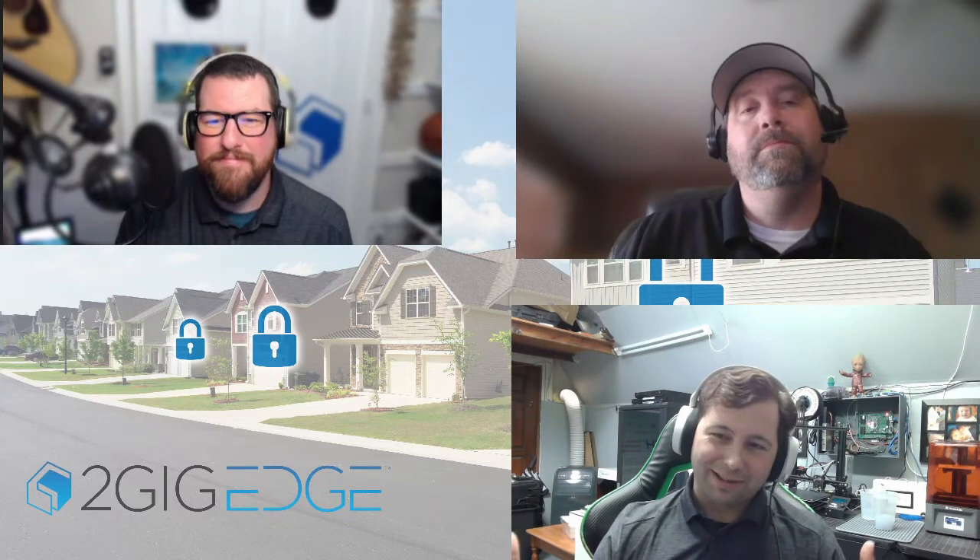I've done quite a few buildings like churches — I love churches, but they're all concrete center-block, filled with concrete. Trying to get wireless range there is super hard. What I recommend in those situations is using repeaters, which can repeat all of our sensors. We'll talk about that in a future video, but definitely keep it in mind because it's a huge issue you run into in a lot of buildings.